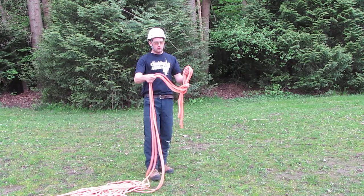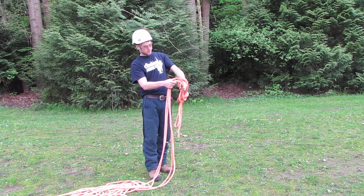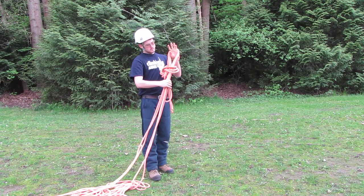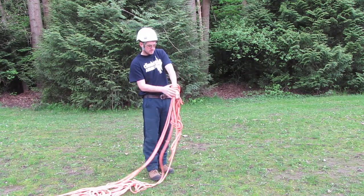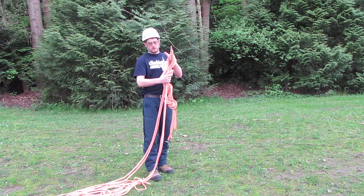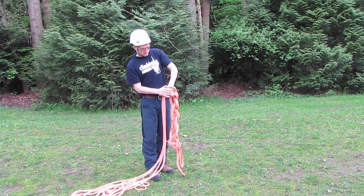And then from there on, you just put your hand through the whole grabber section, hand through that whole grabber section, and just do that all the way to the end.